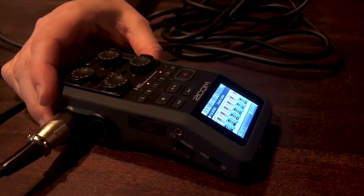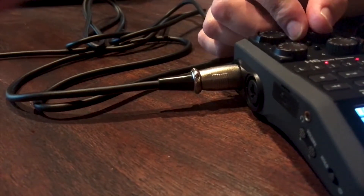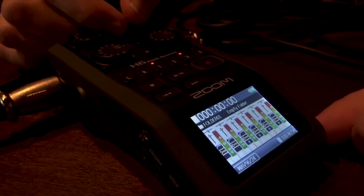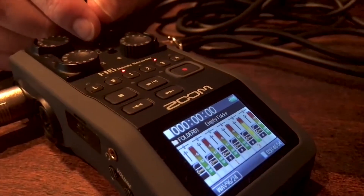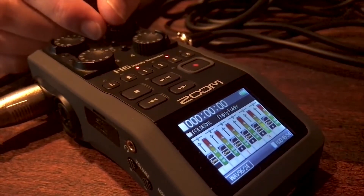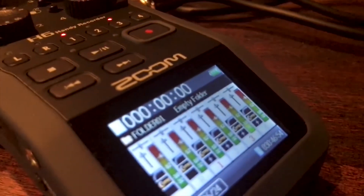Then you're going to talk into the microphone. You will see on there you have a dial for each one. As you talk, you want to always keep your mouth a consistent distance away from the microphone. Then you want to dial it until you're peaking at the right level — when that level meter rises, you want to be between negative six and negative twelve.